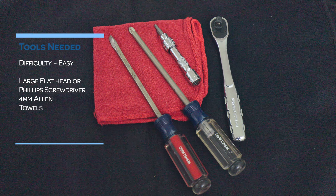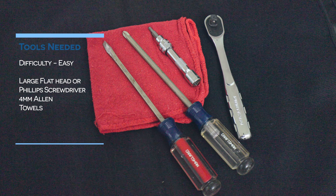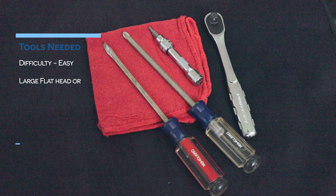Let's head out to the car and get this upgraded bleeder screw installed. The tools needed for this install are a flathead screwdriver, a four millimeter Allen, and some towels. The difficulty for this install is easy.